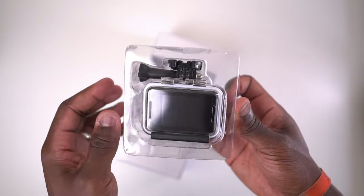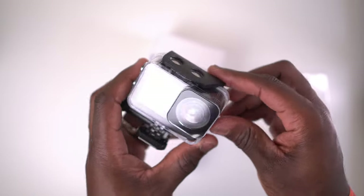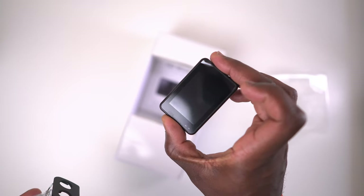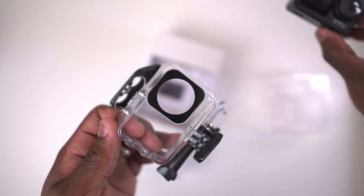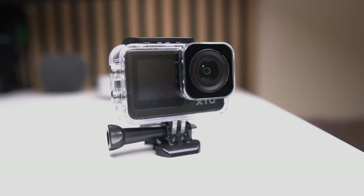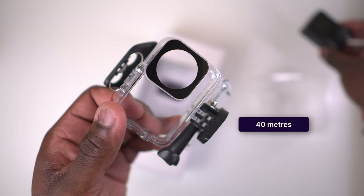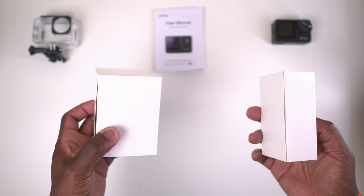So we'll get to the S6 action camera in a moment. As you can see, it comes in this waterproof case. With this attached to the action camera, you can get down to depths of 131 feet — so good if you're a keen diver. There's the instruction manual and two boxes of goodies.